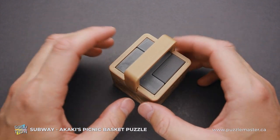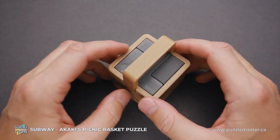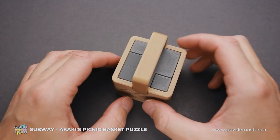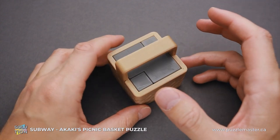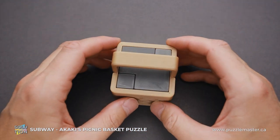The Subway puzzle has a difficulty level of 9 out of 10 on Puzzle Master's difficulty scale that runs from 5 to 10. The object of the puzzle is to remove all parts from the basket and then put them back inside. This puzzle has three parts, and what makes it more challenging is that you don't know the shape of the parts or what to expect.